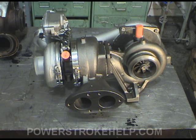The 6.0 turbo down at the low RPMs is outstanding, but it would run out of boost at the high end. This sequential setup was the answer to fix that.